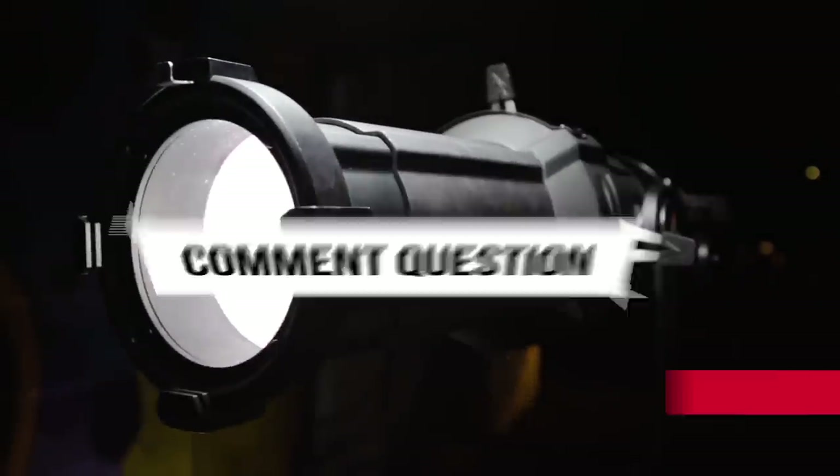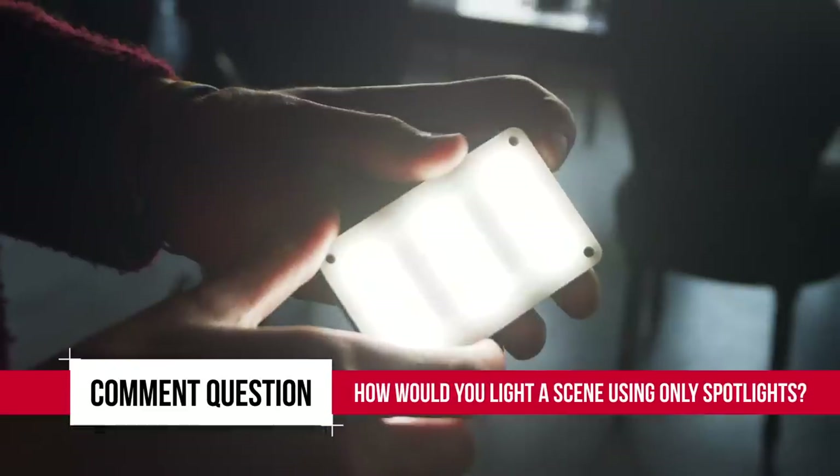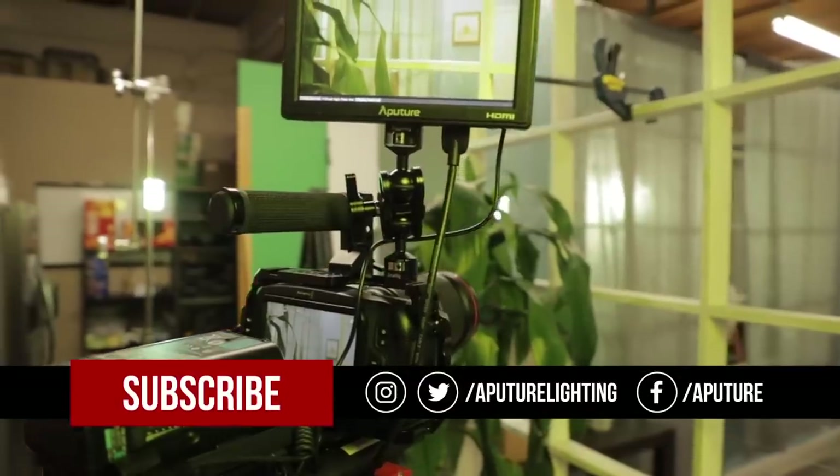Common question of the week: how would you light a scene only using spotlights? Comment below with your setups for a chance to win an Aperture M9. Also, while you're there, make sure you hit that like button and subscribe for more tutorials. I've been out with the A-Team, thanks for watching 4 Minute Film School, and happy shooting!